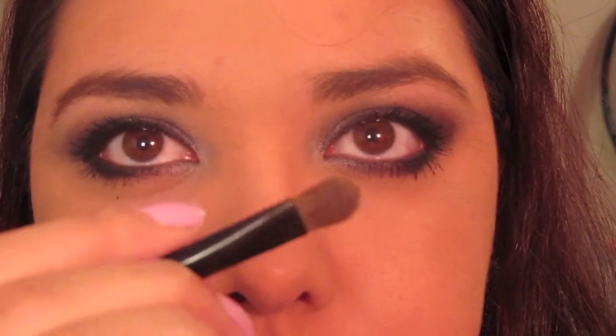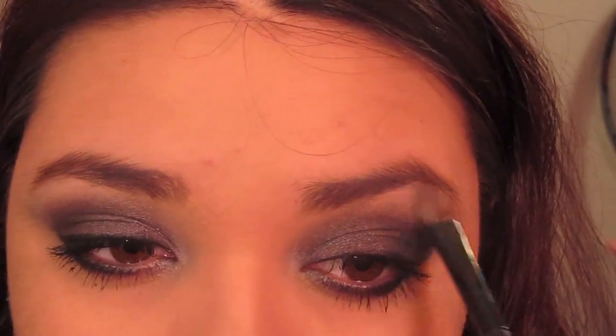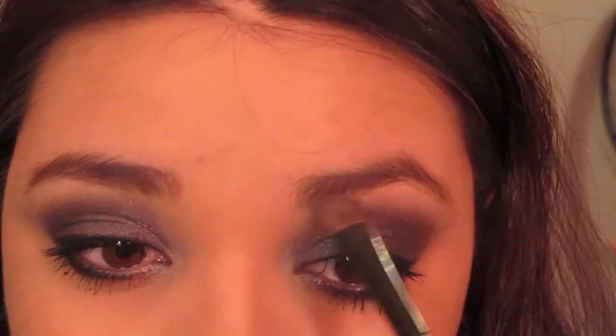Taking a fuller powder brush, dip it into Eye Mark in Biscotti — this is not one of the metallic shades — and just place this as an eyebrow highlight. And now the eyes are complete, so let's go ahead and move on to the cheeks.